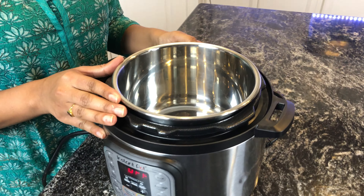Make sure your sauté temperature is set to low — you do not want your spices to get burnt. Add around one tablespoon of red chili powder. This recipe is not very spicy, so one tablespoon is sufficient.